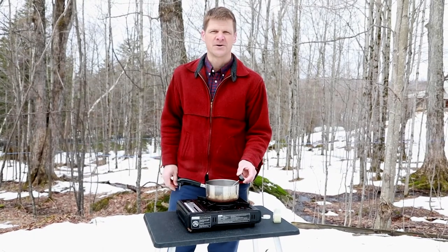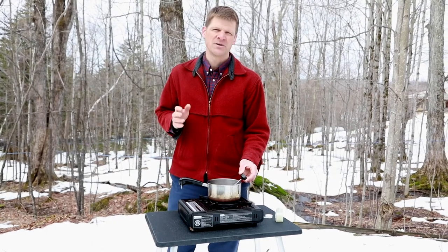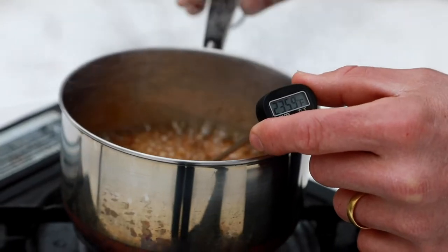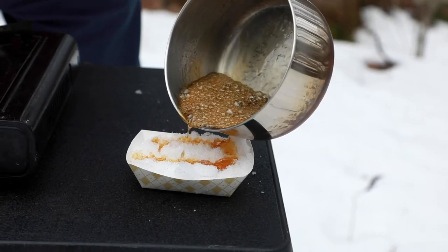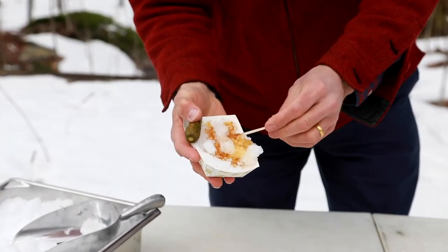Make sure you rely on your thermometer to tell you how close you are to getting to the right temperature. We're shooting for about 235 degrees Fahrenheit, and you take your fork and you can pull it off. That is sugar on the snow.